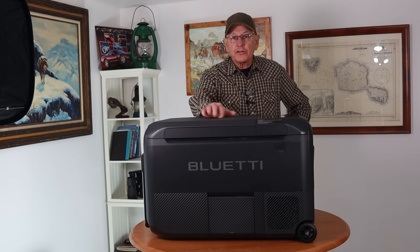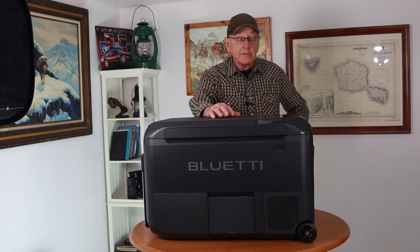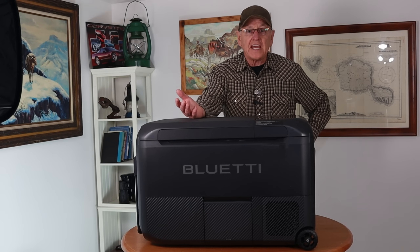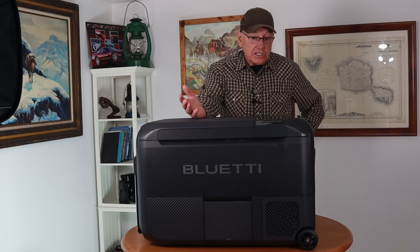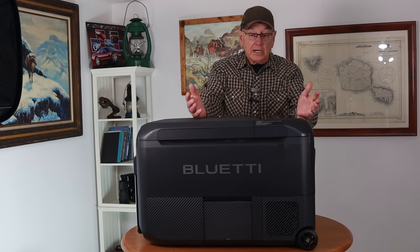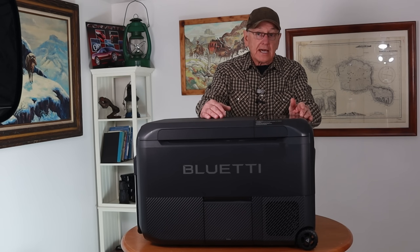As for power draw, in refrigerator mode it draws 65 watts, which is pretty normal, and in ice making mode it draws 140 watts. This is really handy — if you're heading to the beach for the day, going camping for a weekend, or just fishing for the day, you don't have to take a big power unit along. Just put a battery in this and you're good to go.